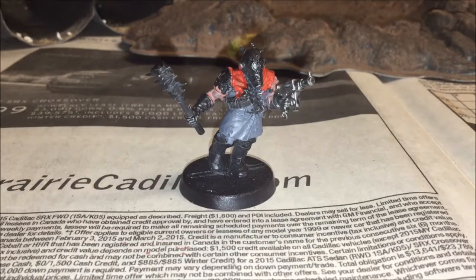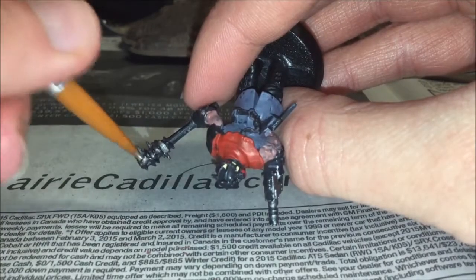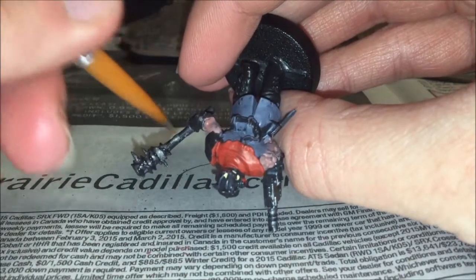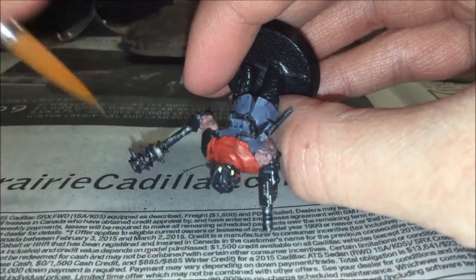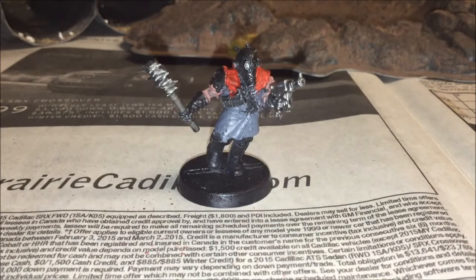After the hood, the next step is to paint the weapons. I like to do this in Leadbelcher — just lightly brush it over it. You can see how shiny the weapons are. On to the next step.